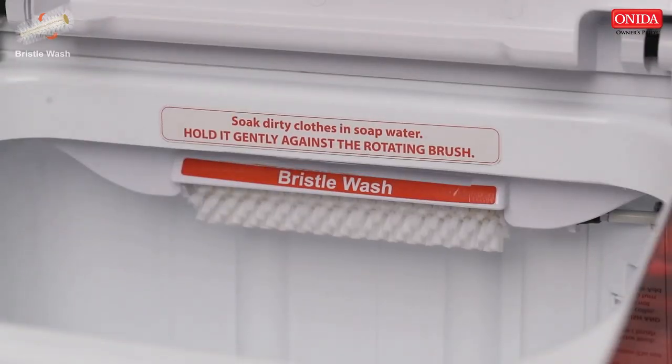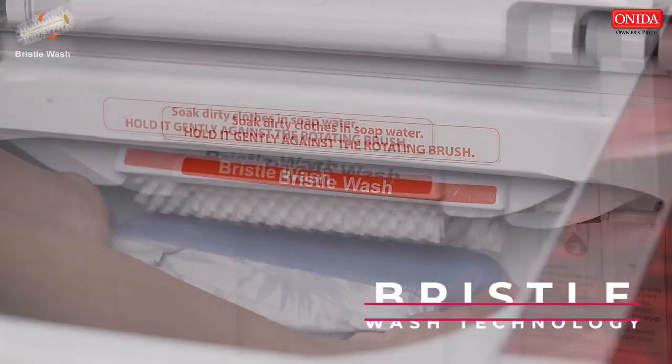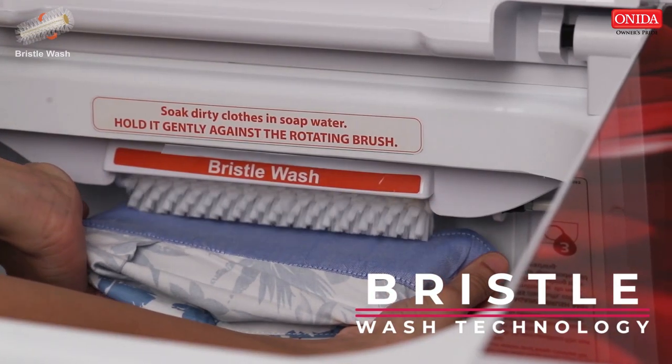A pre-set special 5-minute bristle wash program in Bristle Wash Technology has a brush in the washing tub to remove deep-rooted dust, dirt, and stains.